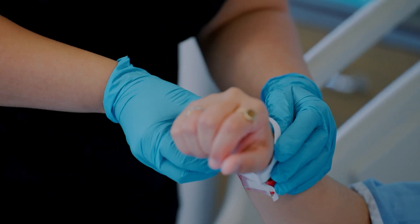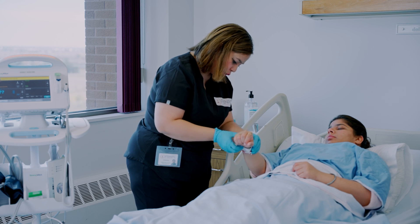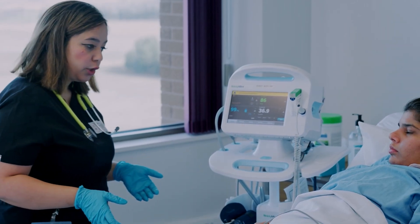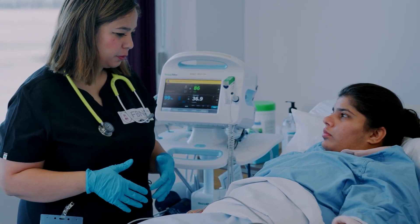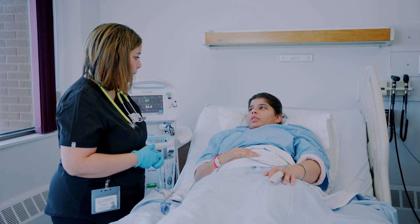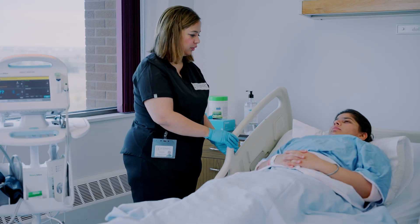Perform an identity check using two identifiers: name and date of birth. Always explain the procedure of collecting vital signs to the patient and address any questions or queries the patient may have.